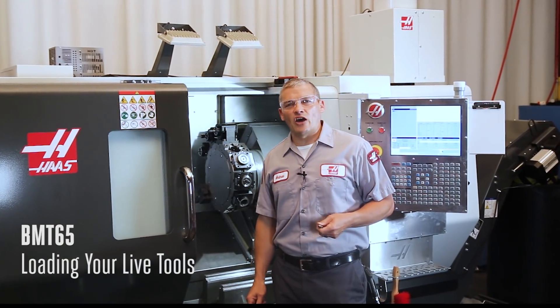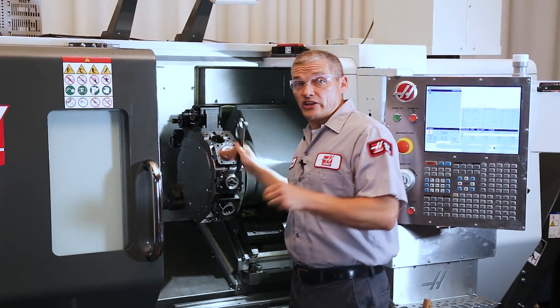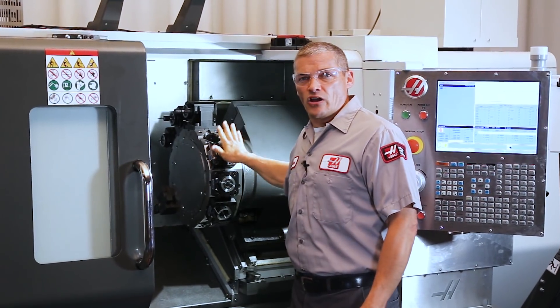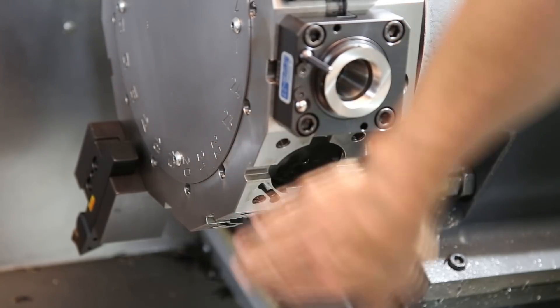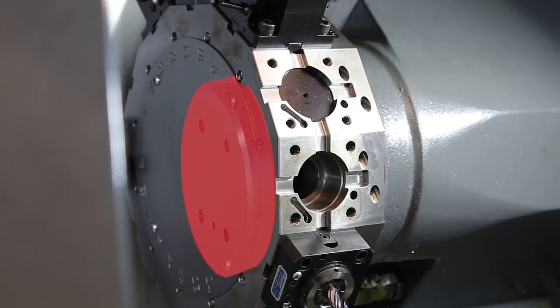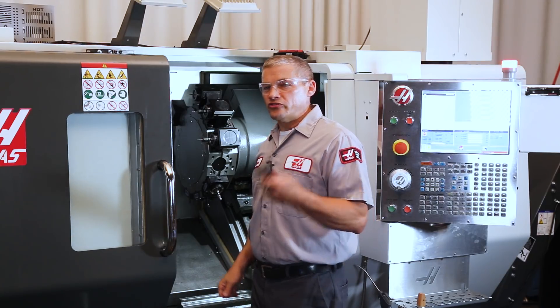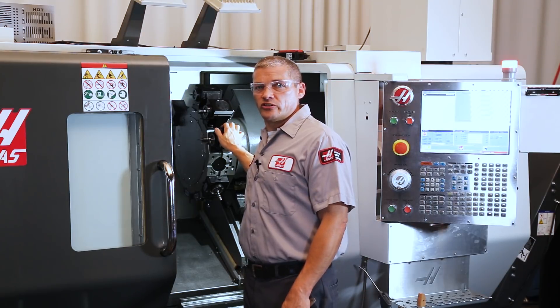So, you just got a new mid-sized Haas lathe with the BMT-65 turret. Good choice. There are a couple of things you should know when it comes time to load your cutting tools into the live tool holders. You might be inclined to install the tools and tighten the collets up here, away from the active tool position. This seems like it makes sense because the live tool appears to be held rigidly. But the fact of the matter is, if you tighten the tools in this position, even while using the spindle spanner wrench, you risk damaging the alignment disc inside the turret. This disc keeps all the live tool drive tangs aligned. There is no support up here for the torque necessary to tighten these collets.